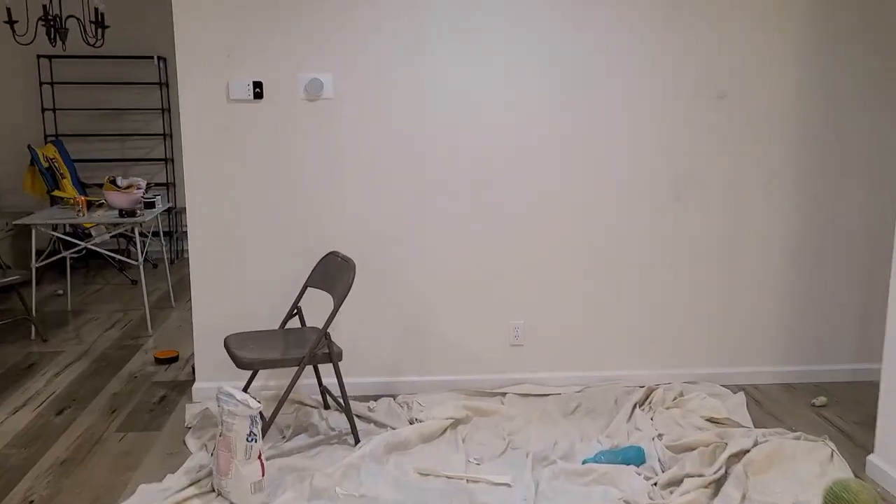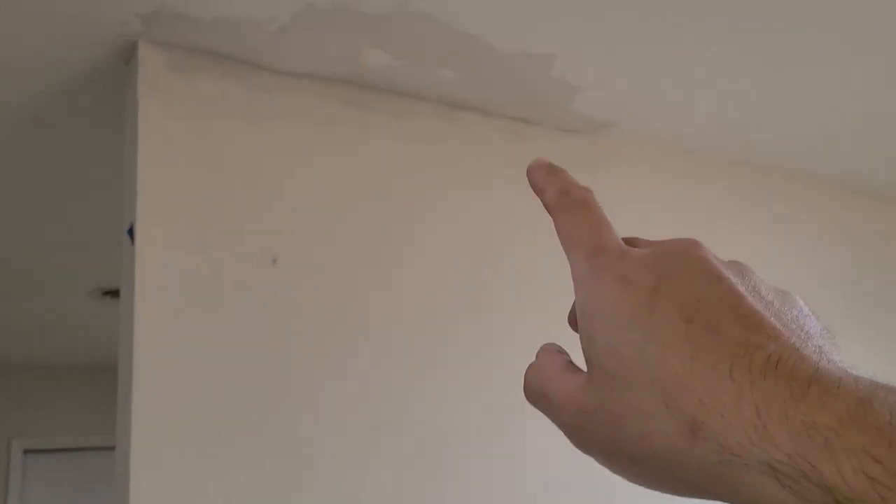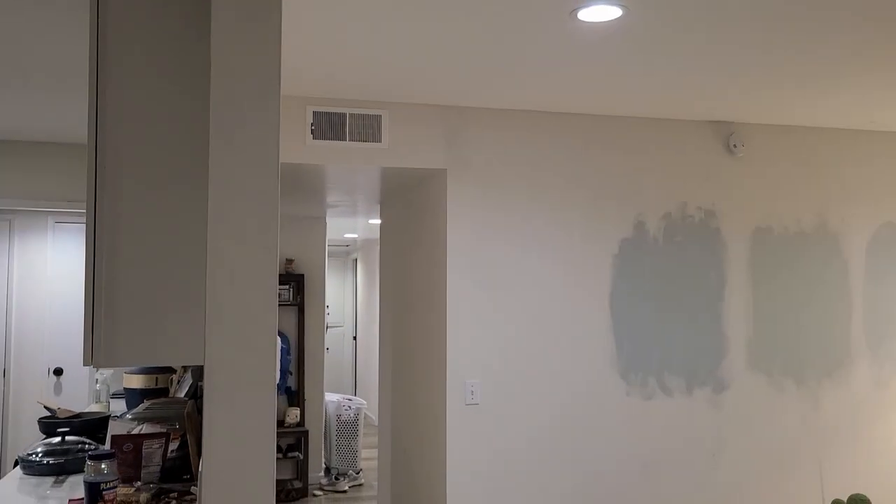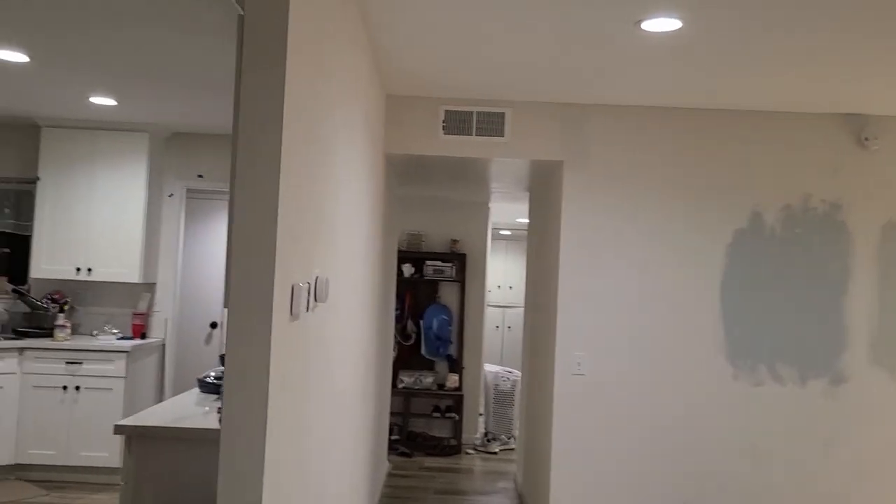The mud is on there and it's looking pretty dry. We are going to start doing a little bit of sanding and then we should be ready to paint.